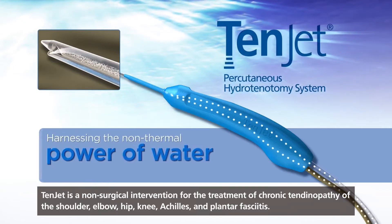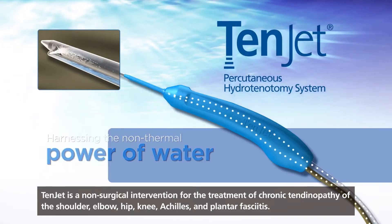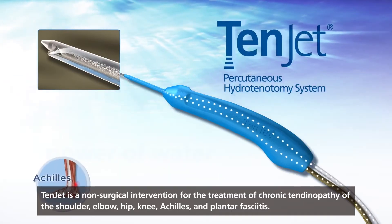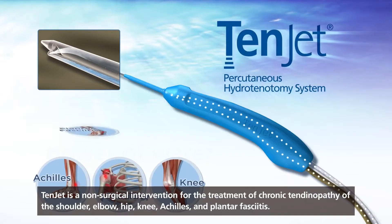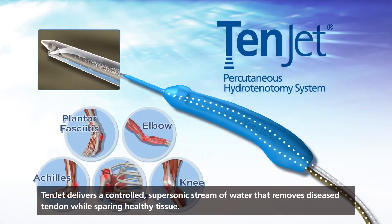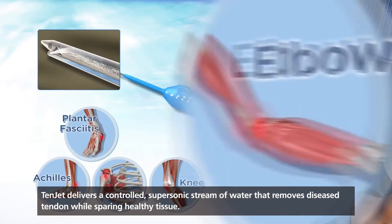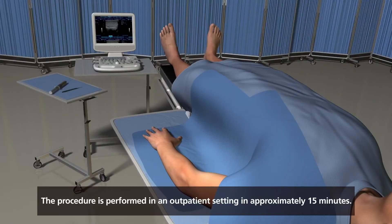TENJET is a non-surgical intervention for the treatment of chronic tendinopathy of the shoulder, elbow, hip, knee, Achilles, and plantar fasciitis. TENJET delivers a controlled supersonic stream of water that removes diseased tendon while sparing healthy tissue. The procedure is performed in an outpatient setting in approximately 15 minutes.